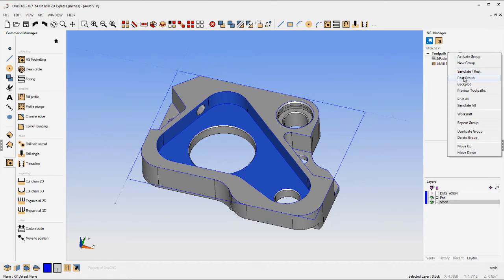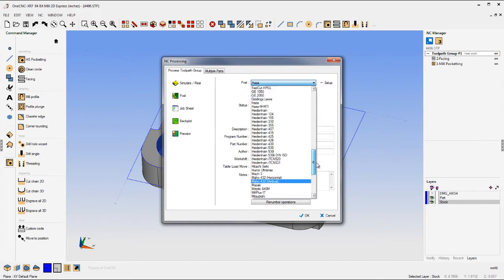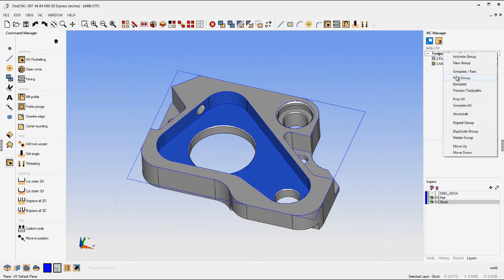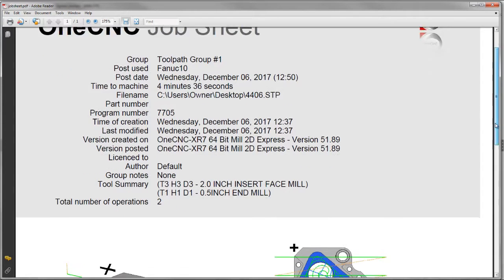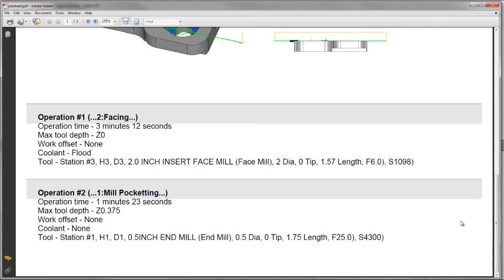So what we're doing here is creating a CNC program quickly. I'll give it program number 7705. You can select from over 100 different post processors — I'm going to use Fanuc 10 on that. Click Save, and there's the CNC program. You can also create a setup sheet: it's a nice PDF file that gives you the X0, Y0, Z0, the cycle time, and all the pertinent information.